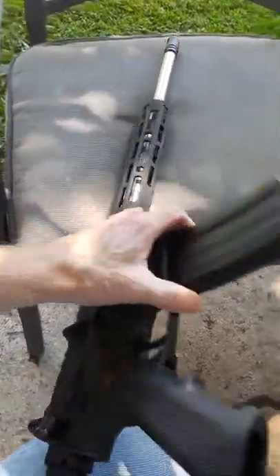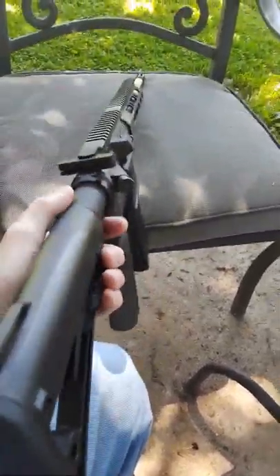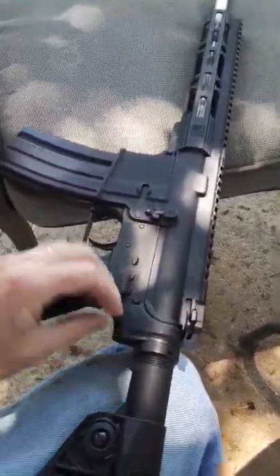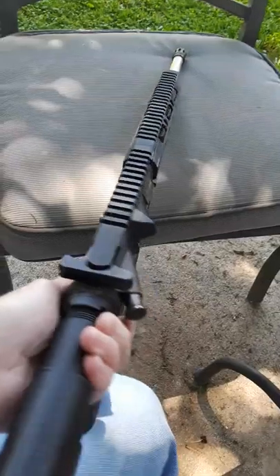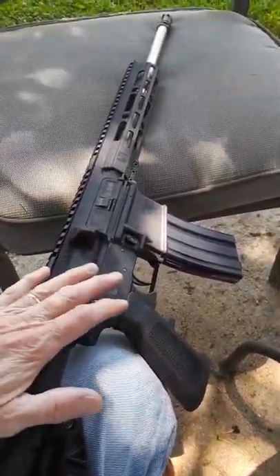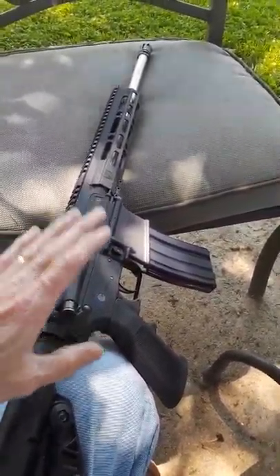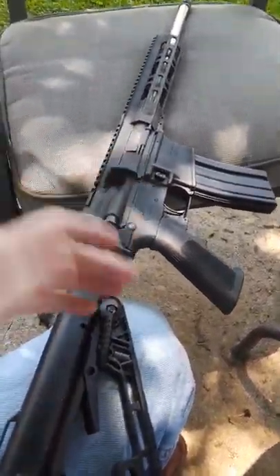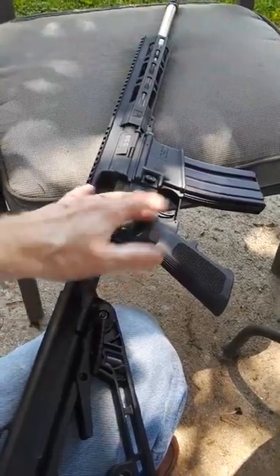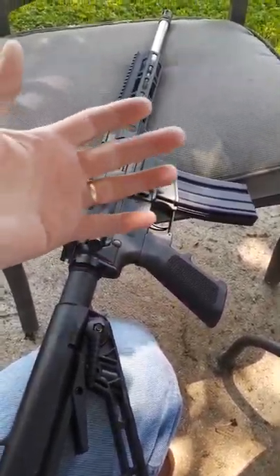It works. This particular AR doesn't have many rounds through it — maybe 200 to 250 at most. It's your simple fire and safe, just your bare basics. It's a basic AR, which makes it a really good inexpensive starter rifle if somebody wants one that performs well. The trigger assembly is just your standard military spec — not the best, but it works.